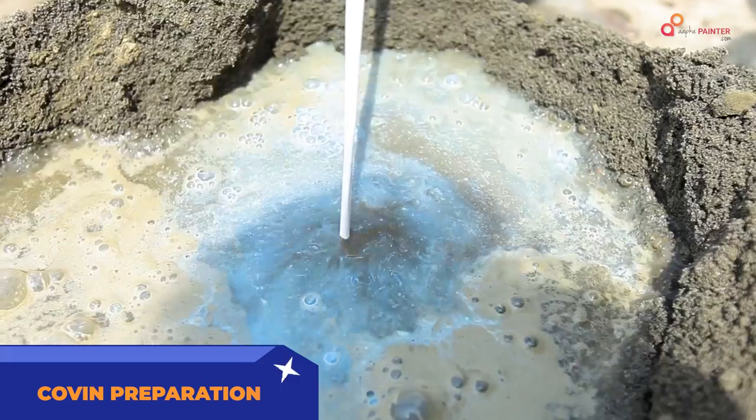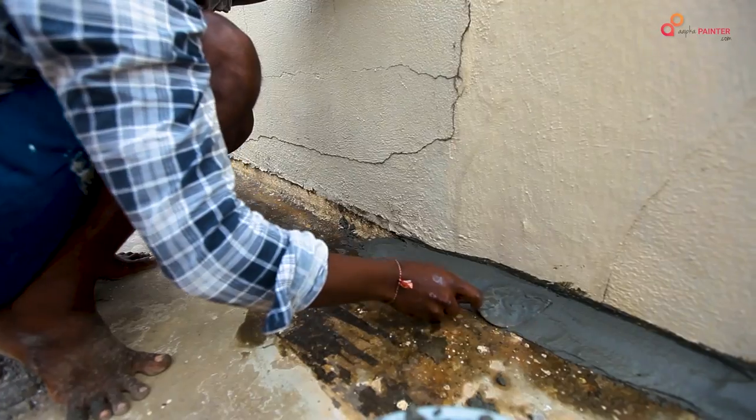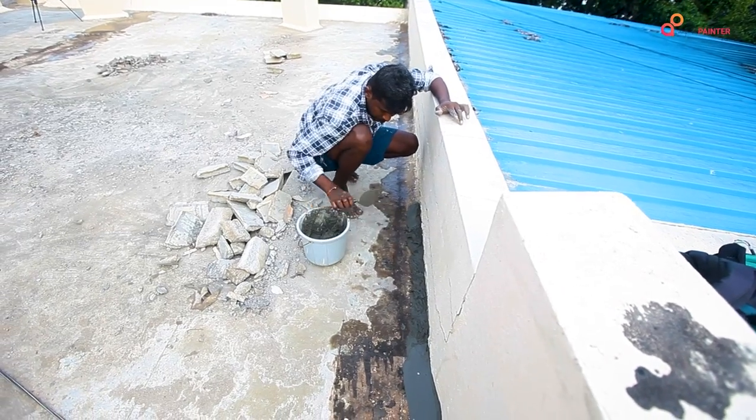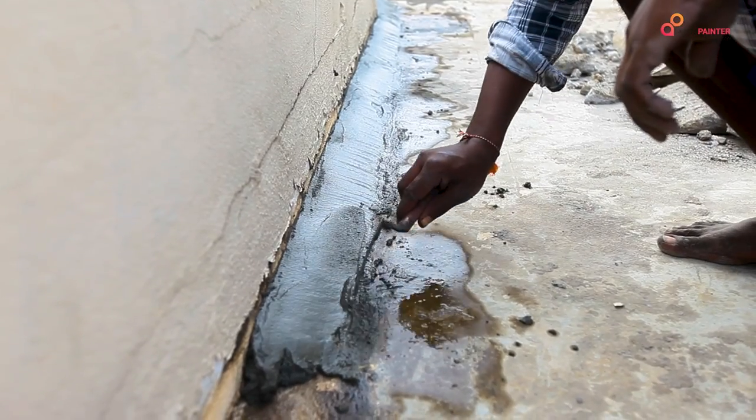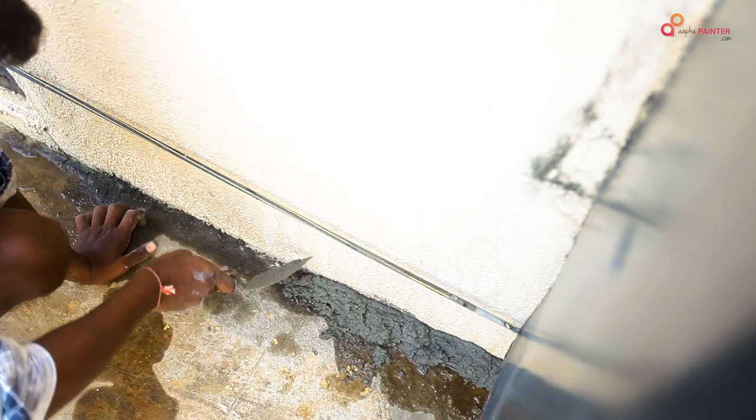In the second process, we will make the coving. Coving means filling the gaps between your roof and wall. We will prepare PMM — Polymer Modified Mortar — which will be used with cement, sand, and URP.